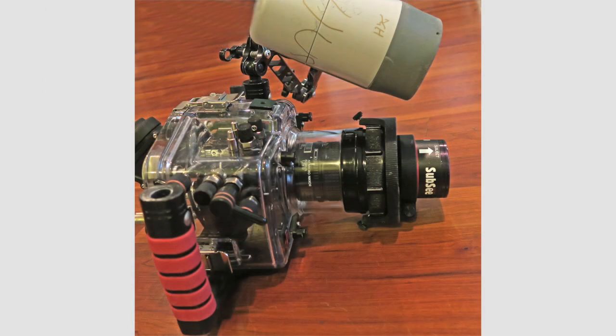For super macro, since you are so close to the subject, you must pull your strobe or strobes in tight, almost touching the flat port. This image shows the position I use with a single strobe — it's just above the port.